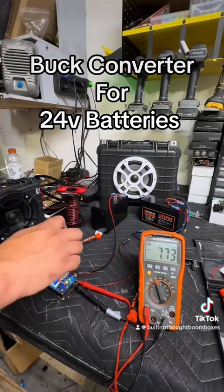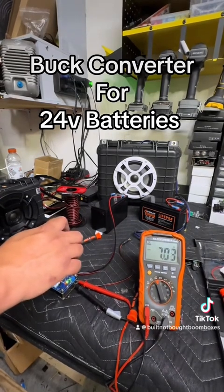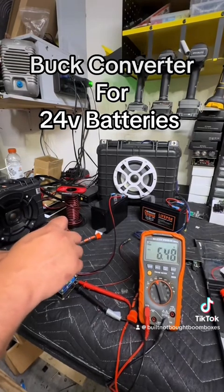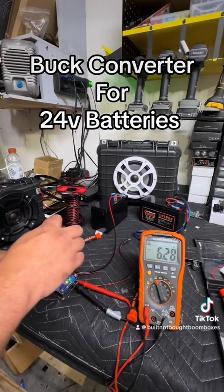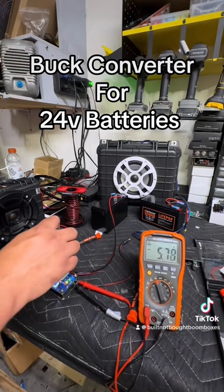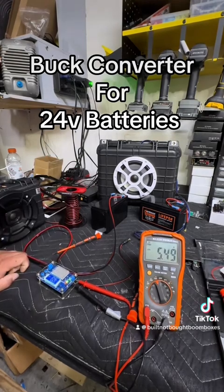I've got it set for 8 amps but we're never going to see 8. On these amps we can set it to about 5 — that should be plenty of power. Counterclockwise drops you down. I'll leave it somewhere around there for the video.